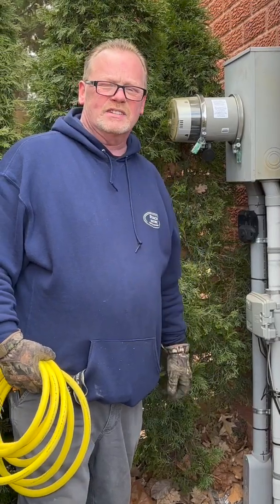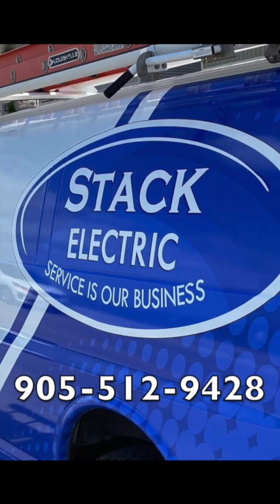Give me a call — Kevin at Stack Electric — if you want to talk about generators. Call Stack Electric today, your local award-winning electricians. Service is our business.